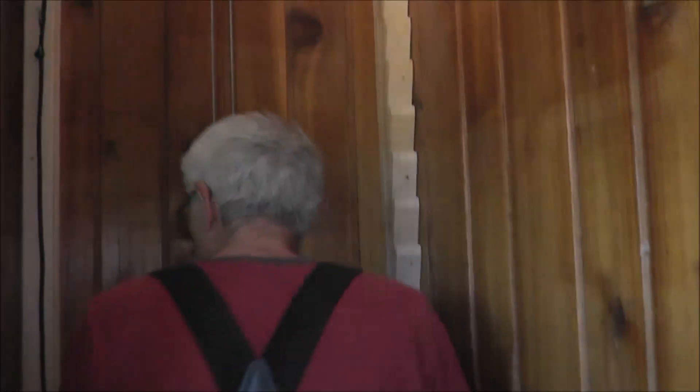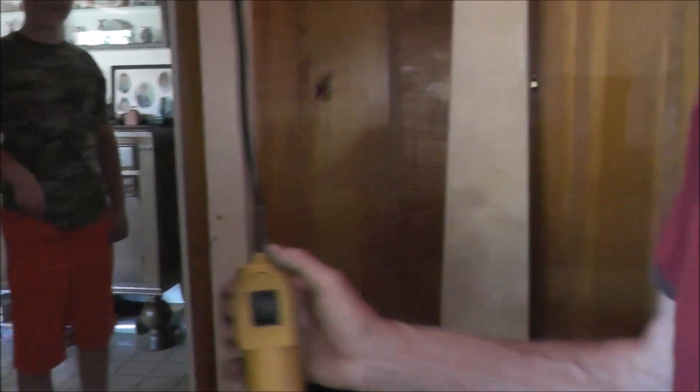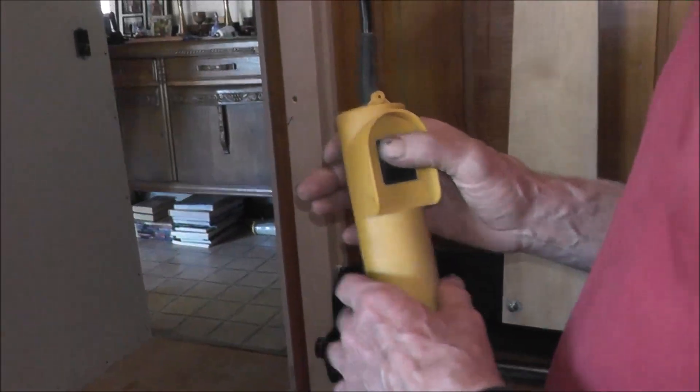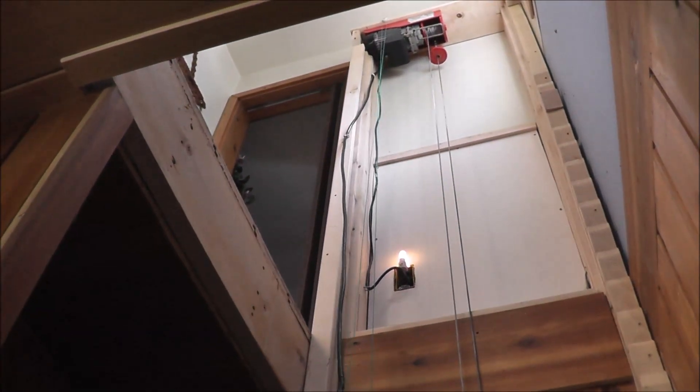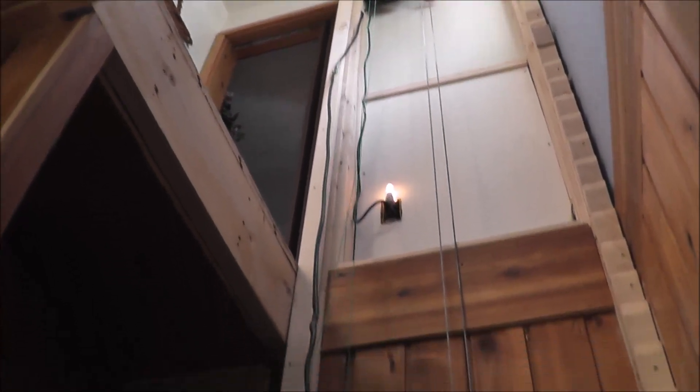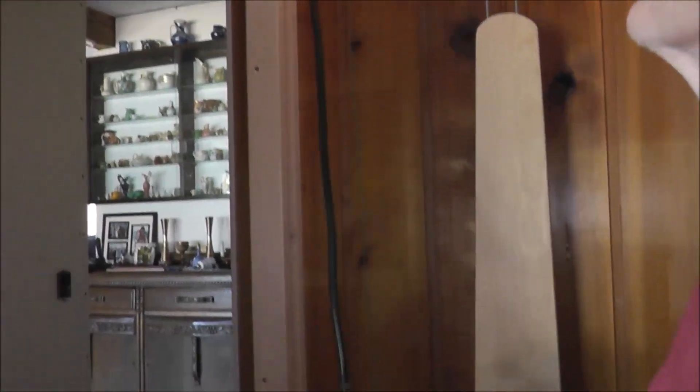This is my control here. I couldn't get a wireless one so I extended it to give me the distance I want. There's a string on here, so as it goes up it actually pulls it up there. So I'm going to raise it up here.